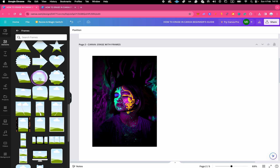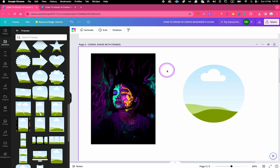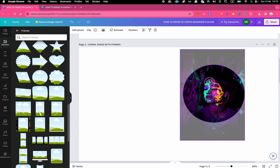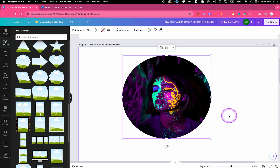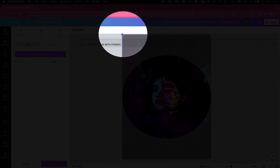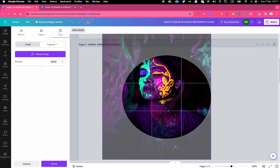For example, let's click on the circle frame. To put our image into that frame, all you need to do is left click and hold and then drag it on top of the circle. And that already looks so much cooler than before. Another thing you can do is change the size of the photo within the frame — to do that, make sure to double click on your frame. You can then use the circular handles in the corners of the image to make it bigger.